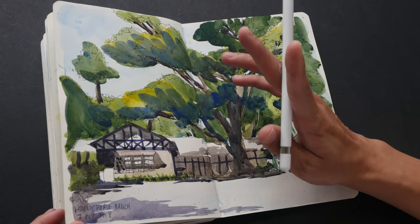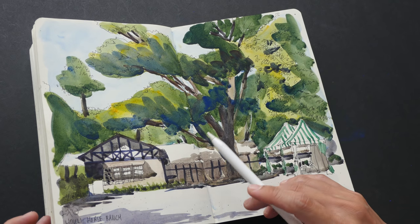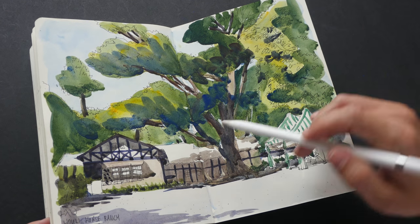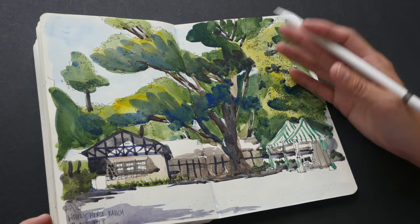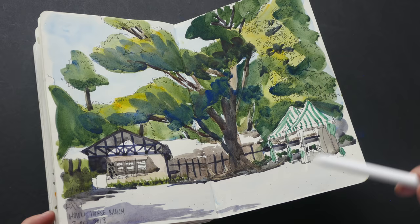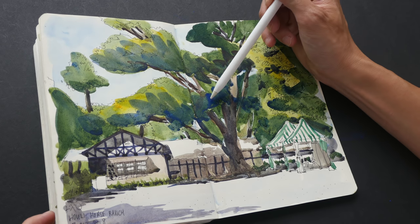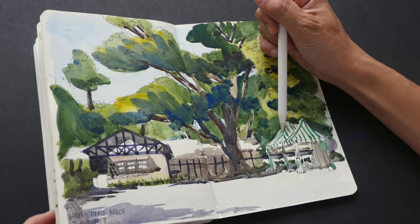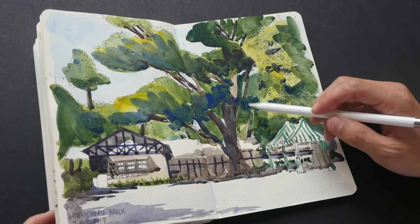We only had one hour to sketch at that location, so it was really a rush. This is the Holy Horse Ranch — after the Flora Expo we walked all the way there. This shows just one of the many buildings; the racing course and stables were elsewhere. For this sketch I used Cerulean Blue for the sky, Sap Green, Lemon Yellow, French Ultramarine, and Burnt Sienna.